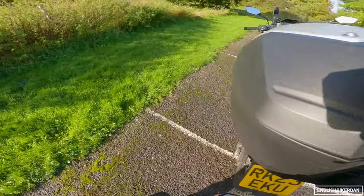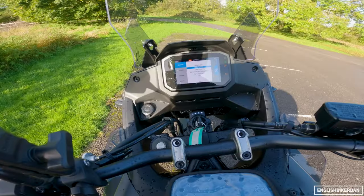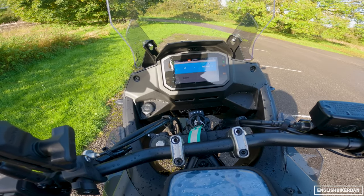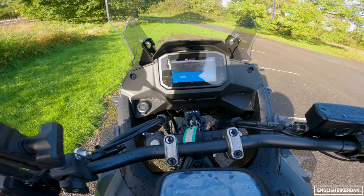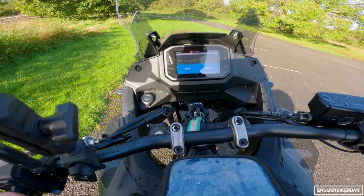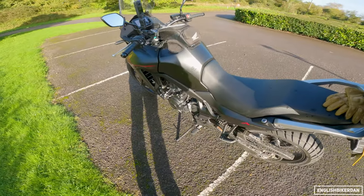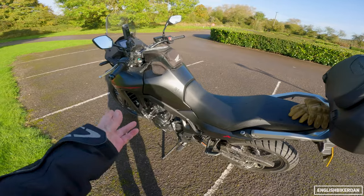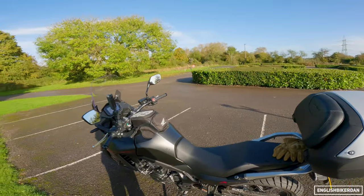This bike also comes with the quick shifter — an up and down quick shifter. What I really like about the quick shifter on this bike is you can actually change the settings for up and down: soft, medium, hard. That's pretty cool because most OEM quick shifters you can't adjust — they just put them on the bike and that's it. But this one you can actually change it and fiddle around with it.